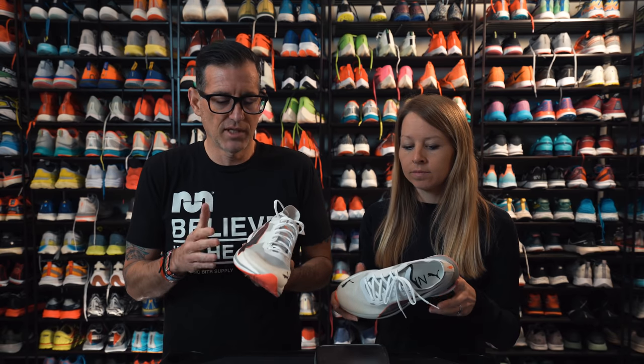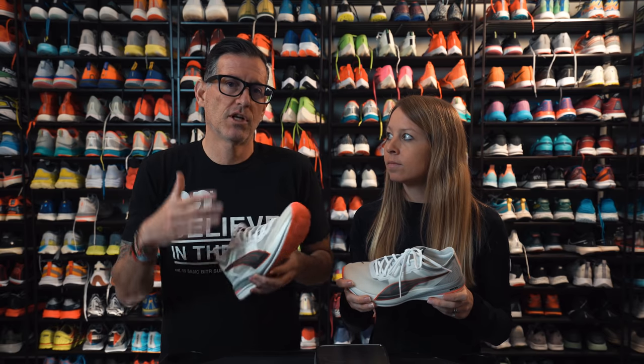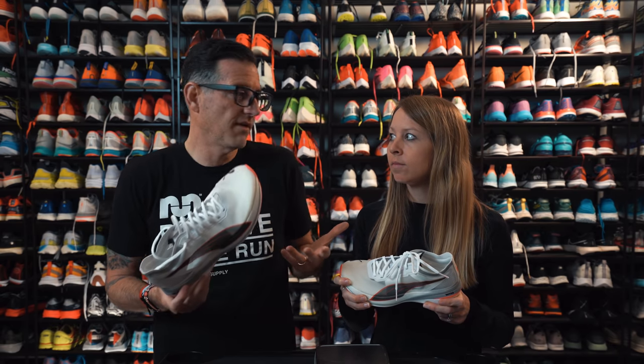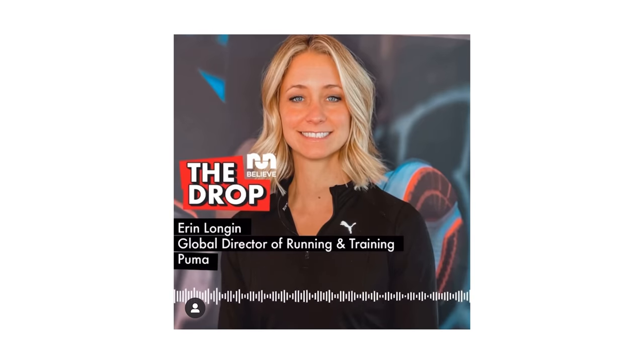I'm really loving everything Puma is doing. If you want to hear more about Puma and the direction they're going this year and in the future, you can listen to our podcast with Aaron Longan, who came on and gave us the full rundown on all things Puma.